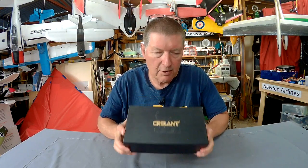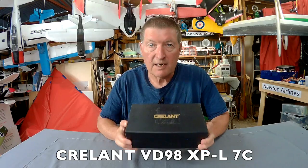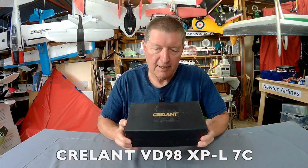Greetings folks, for something a little bit different, I'm going to be looking at this Creelant VD98 XP-L7C Fishing, Hunting, Camping LED Flashlight.